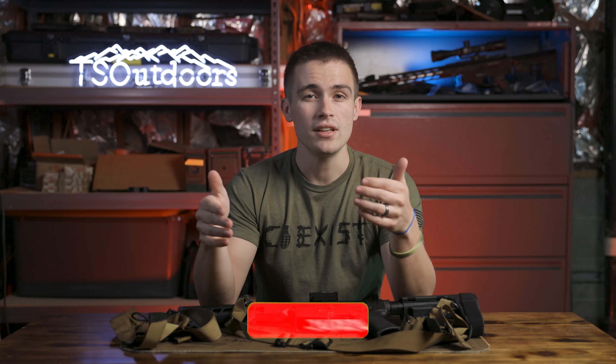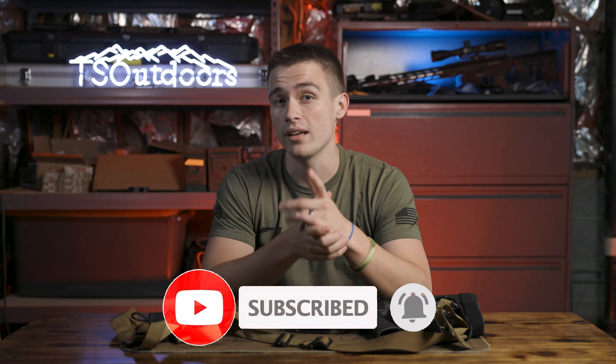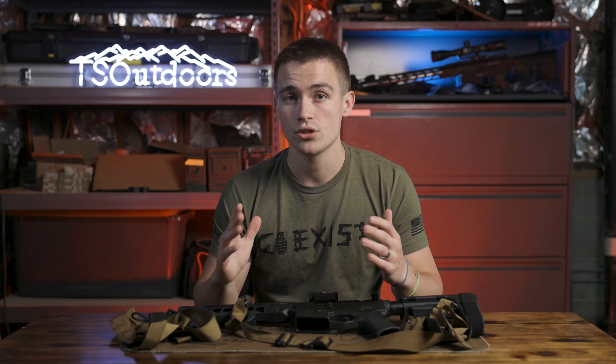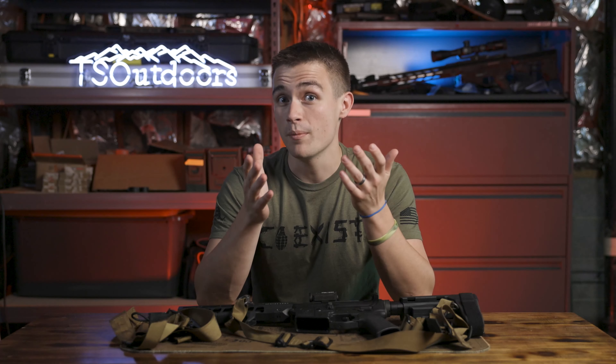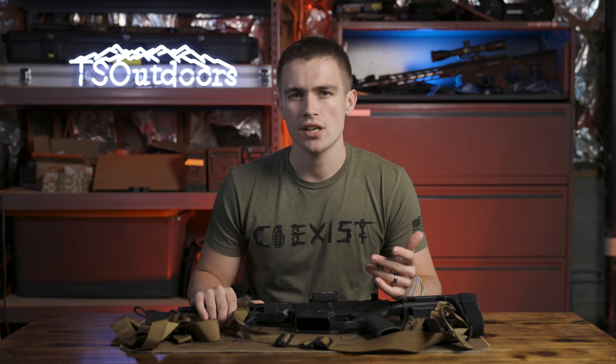If you enjoyed this video, make sure to hit the like and subscribe button — it really means a lot to me. Also, in my link tree there are other social media links. You should go follow me on Instagram and TikTok. And one final plug: if you are into podcasts, you should go check out my podcast and TSO Outdoors podcast. It's called the Simple Minded Podcast, and we literally talk about everything — it's not outdoor related, it's not gun related. Anything you can think of, we talk about it.